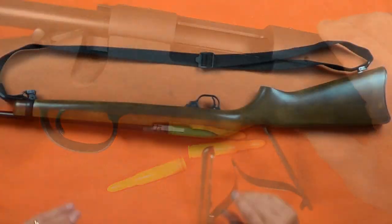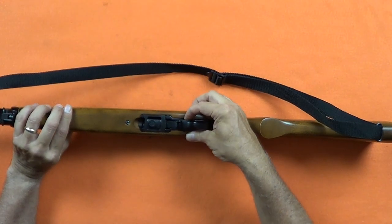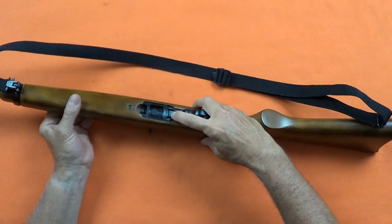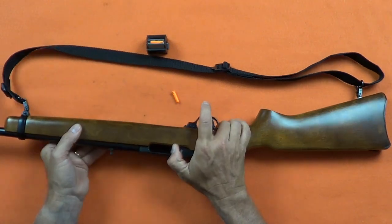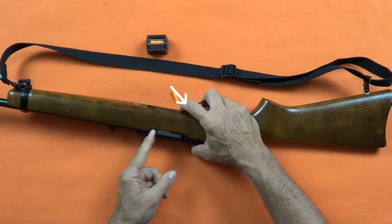On this popular .22 semi-auto, the safety is a push button in front of the trigger guard. The magazine release is a square flush button behind the magazine that you push to remove the magazine. Pull the bolt to the rear and remove any rounds in the chamber. The bolt catches a tab in front of the trigger guard — now lock the bolt to the rear.